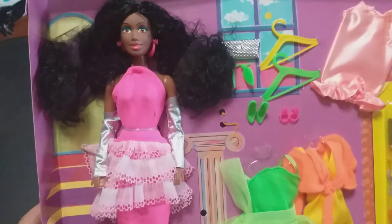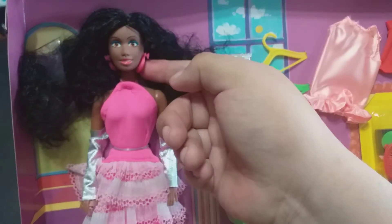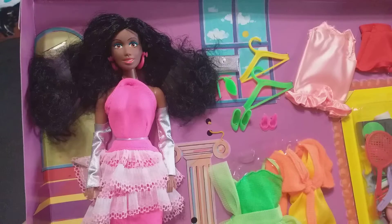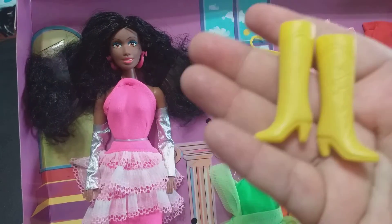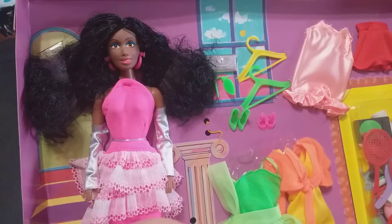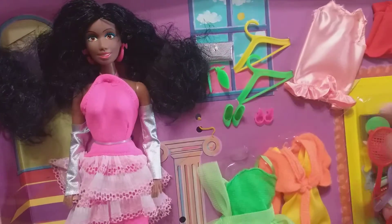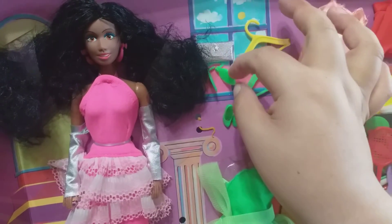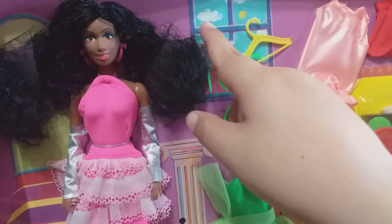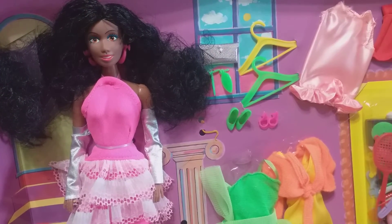Here we go again with pretty Miss Imani, with these hoop earrings which I'm crazy about. She also comes with these yellow boots that are obviously cloned from Barbie's boots, but nevertheless I think that's part of her charm. She also brings these adorable earrings that have a little palm tree embossed in them — I love it.